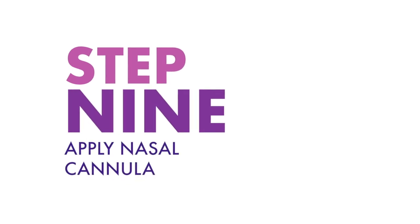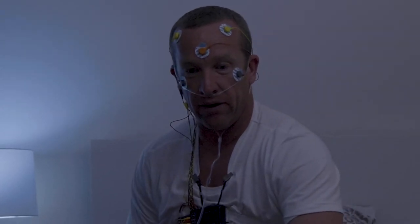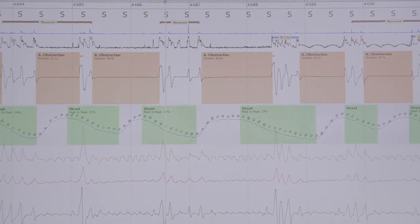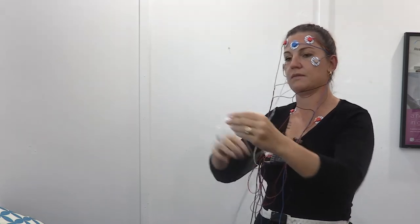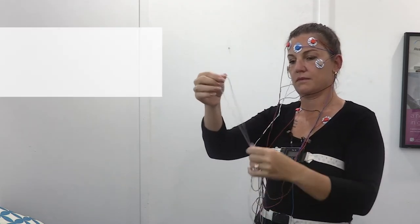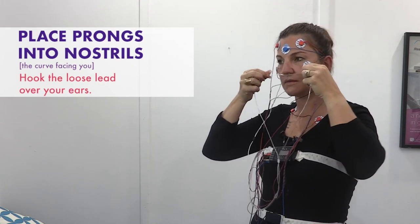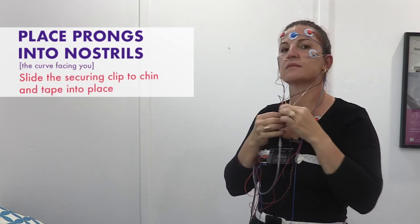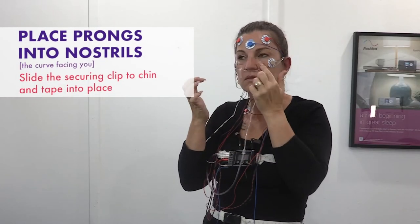Step nine: apply nasal cannula. The nasal cannula will record your breathing, snoring or any other abnormal respiratory data. If this falls out for an extended period, the study will need to be repeated, so it is vitally important that it is secure and not removed. There are two prongs with a curve in them. Place the prongs into your nostrils with the curve facing toward you and hook over your ears. Slide the securing clip up to your chin and then tape into place.